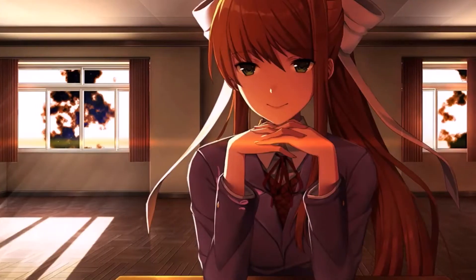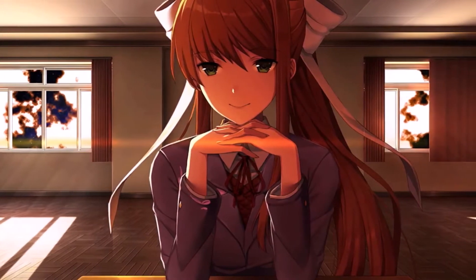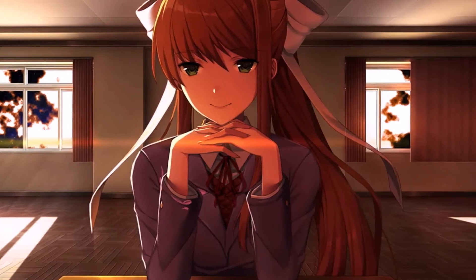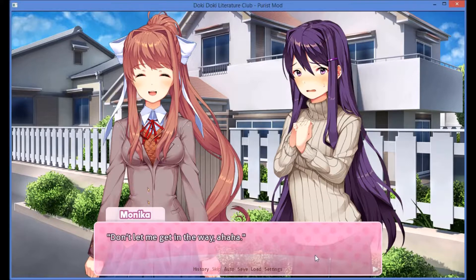Sayori said she was just helping online. I changed my mind and decided to come over. We weren't doing anything, I swear. We don't even know anything about Yuri's parents, now that I think about it. Well, anyone's parents — except Natsuki's dad.